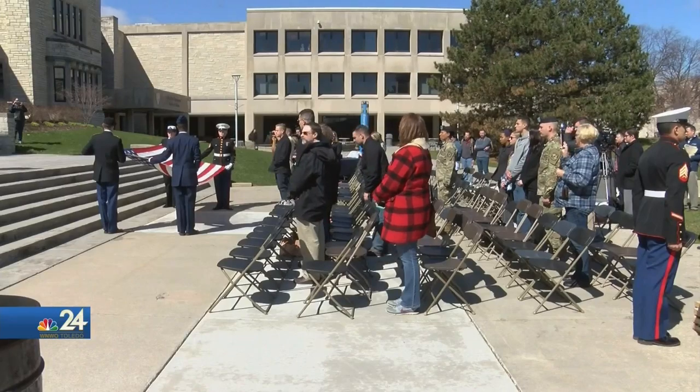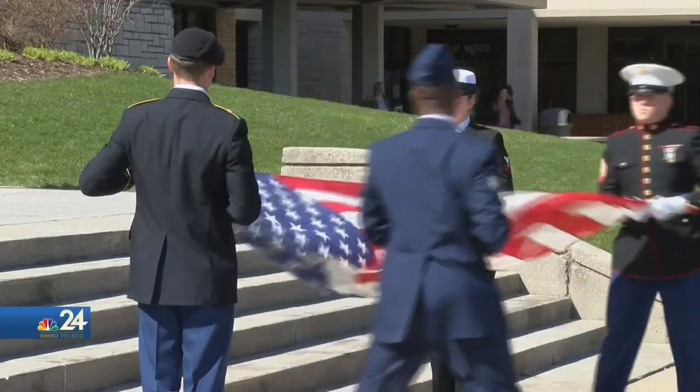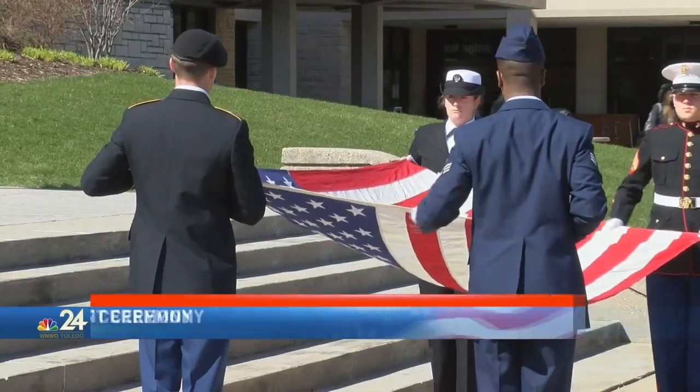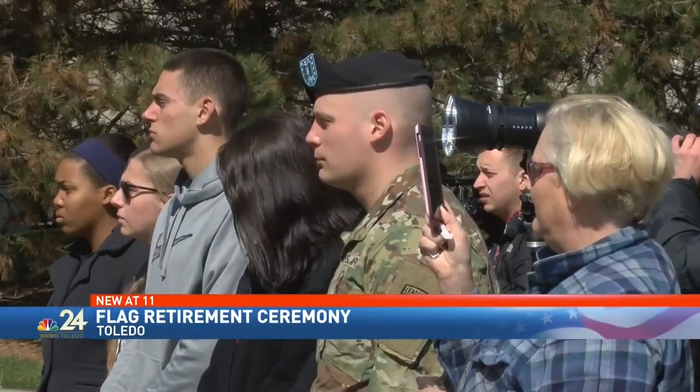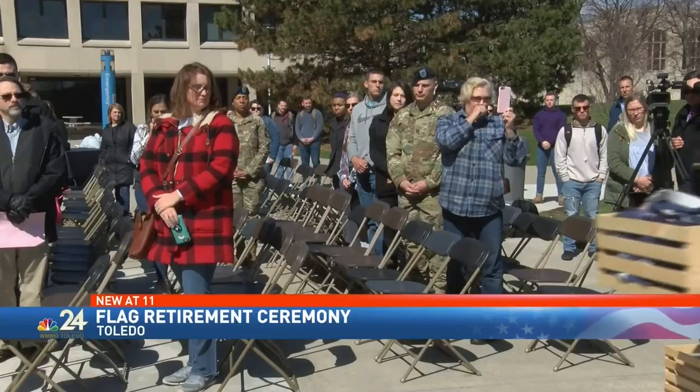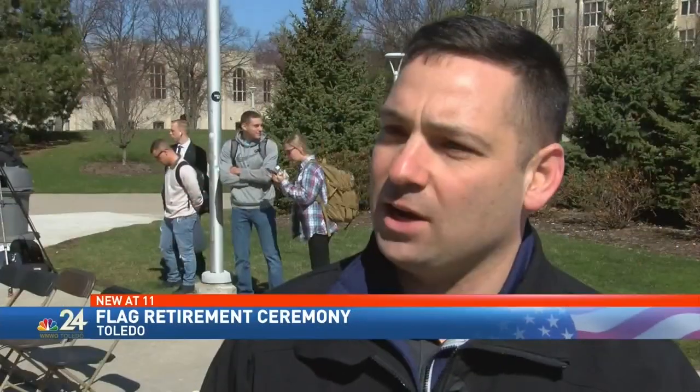That was just one of the lessons taught today at UT. Student Veterans of America retired this U.S. flag during a ceremony to honor U.S. veterans. The chapter president says that many people do not know much about that retiring process. So this is just an opportunity to connect with the students, staff, and faculty on campus and really kind of explain the importance of the American flag and what it truly stands for.